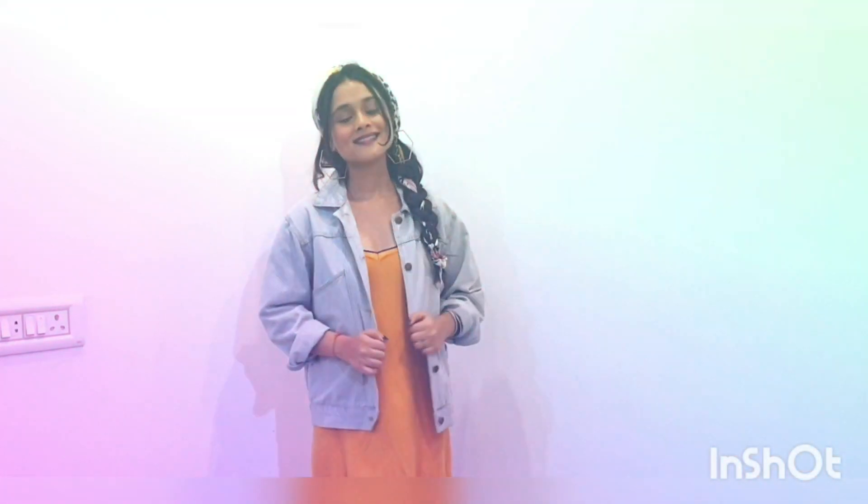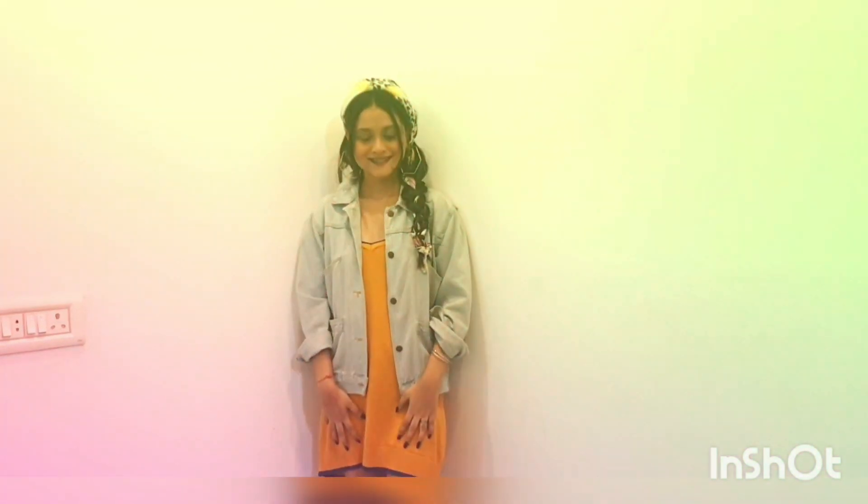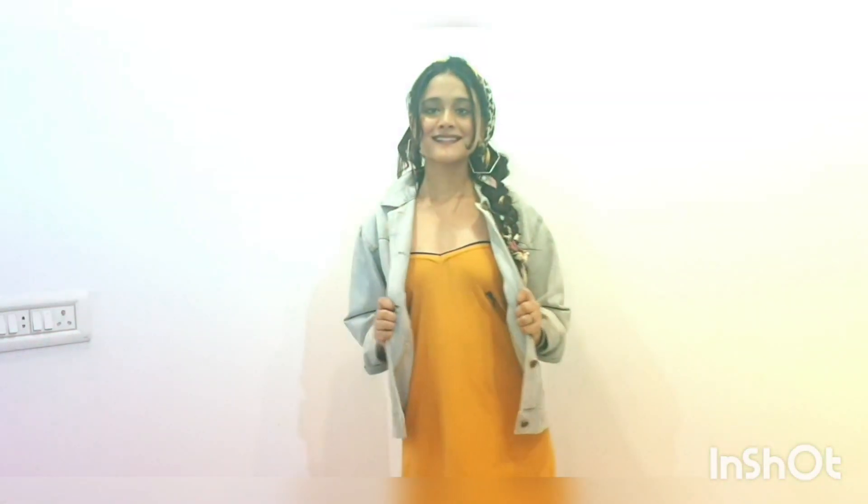I have used a long sleeve t-shirt and a half sleeve t-shirt — a loose half sleeve t-shirt. I will show you how it looks and how I used to wear it.